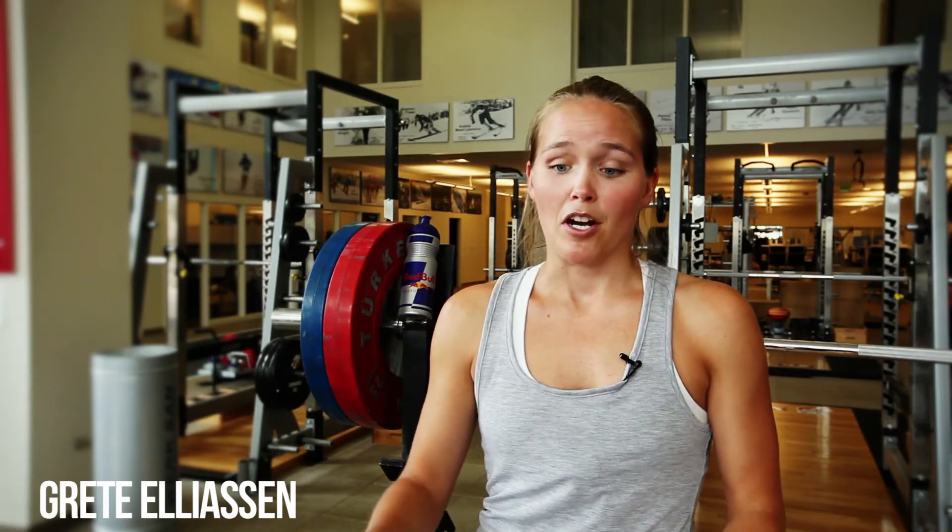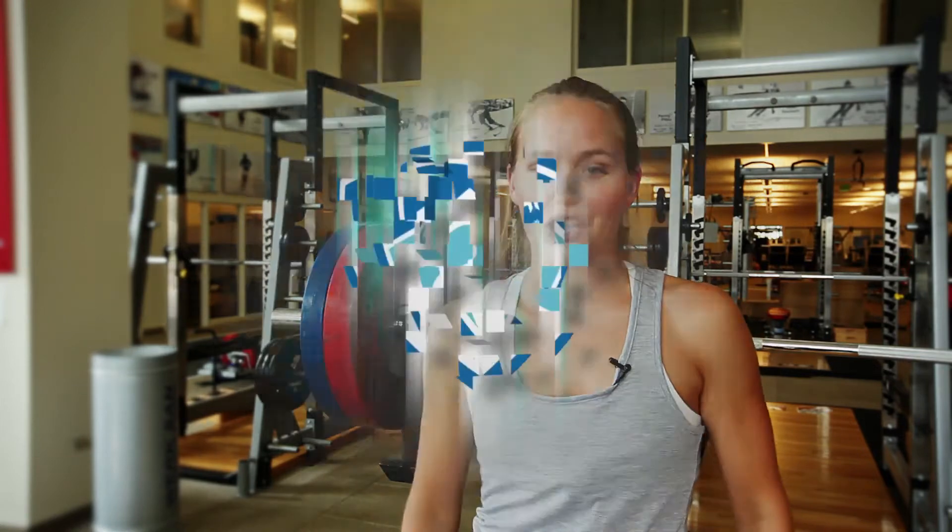I'm here to show you a couple exercises you can do at home or at the gym from beginning of the season to the middle of the season to the end. Hope you like them and good luck.